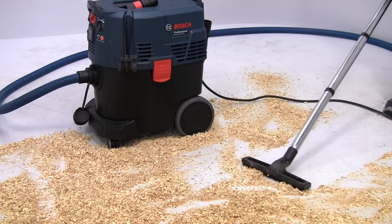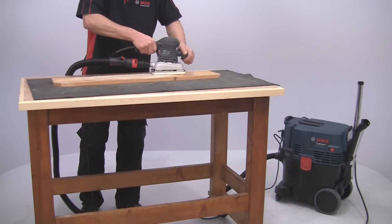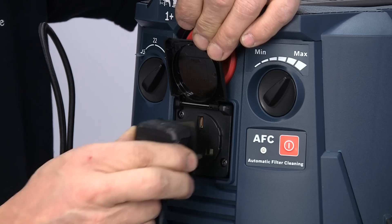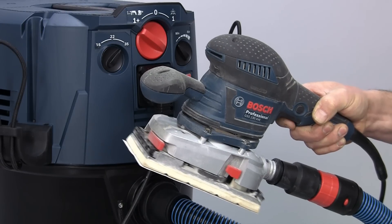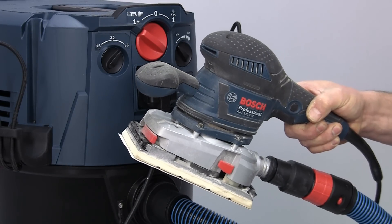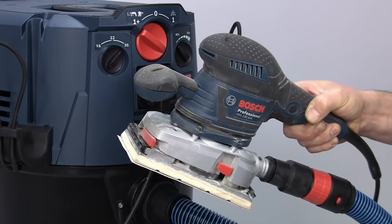As well as general cleaning up operations, the Gas 35 is specifically designed for connection to a power tool for collection of potentially harmful fine dust at source. With the power tool plugged directly into the socket on the Gas 35, and the selector switch in the auto position, the extractor will start automatically as soon as you start the tool. And then it will switch itself off a few seconds after you turn off the tool to clear any dust in the pipe.